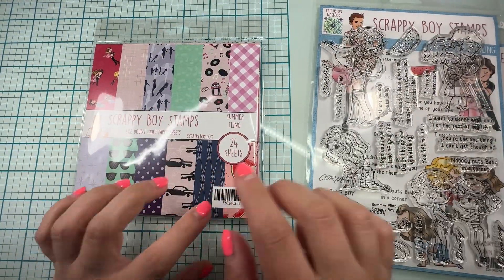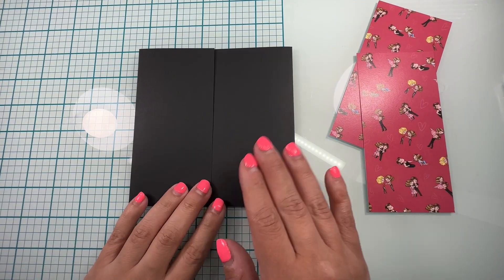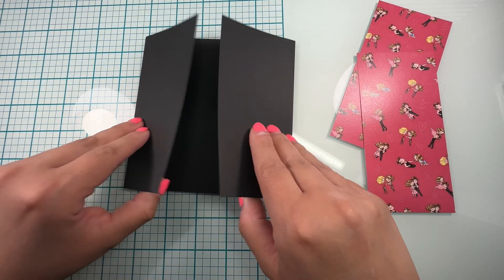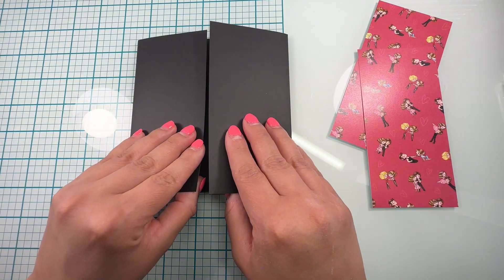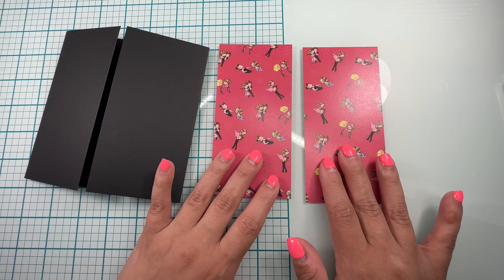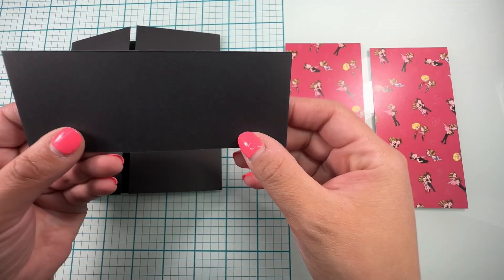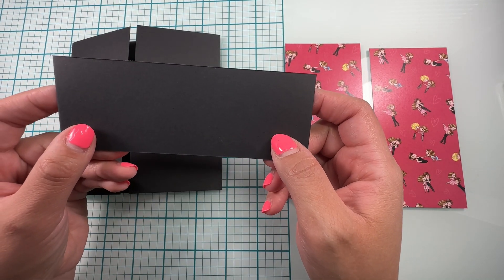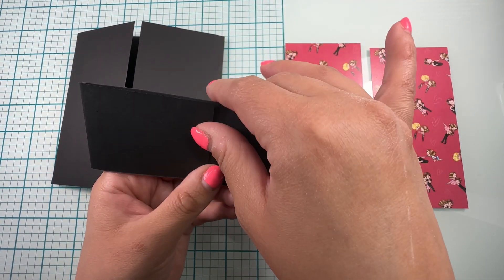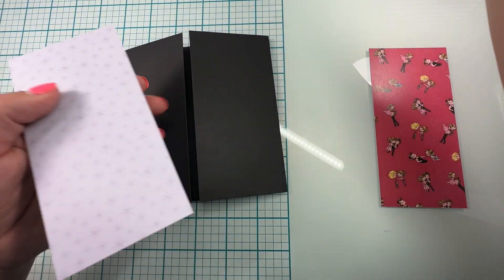We're also going to be using this stamp right here and the Summer Fling paper. So let's go ahead and get started. Here I have my card base — don't worry about measurements, everything is in the description box below. It basically measures five and a half by five and a half. I have some panels for the front of the card and we're also going to be making a belly band. I'll add the measurements below, but keep in mind I am missing a little piece because I did not have a 12 by 12 black cardstock — but it doesn't matter because that part is going to be covered anyway.